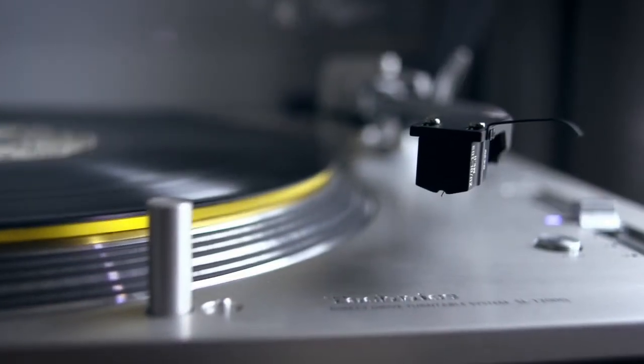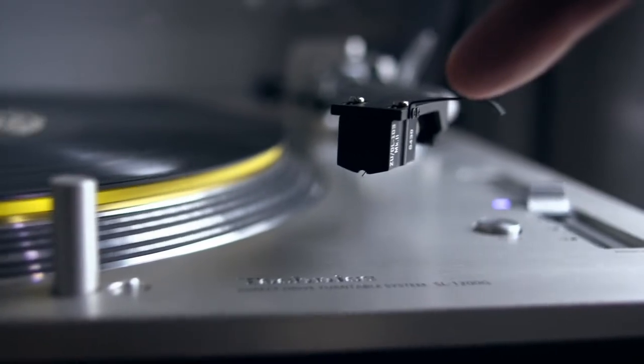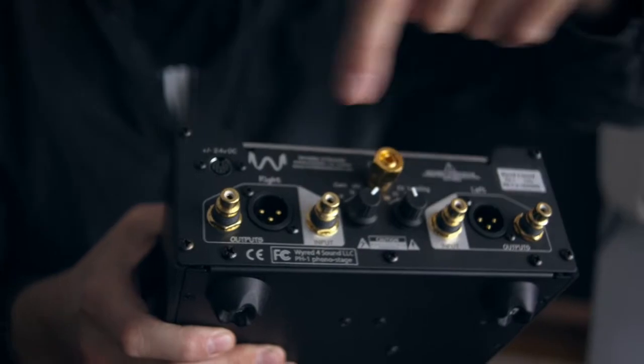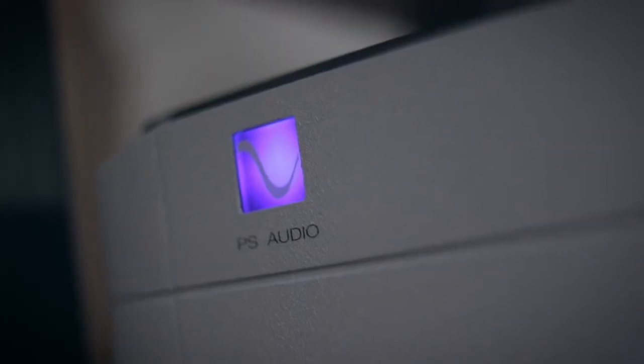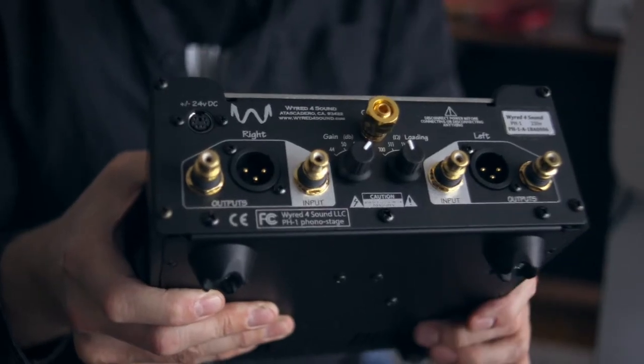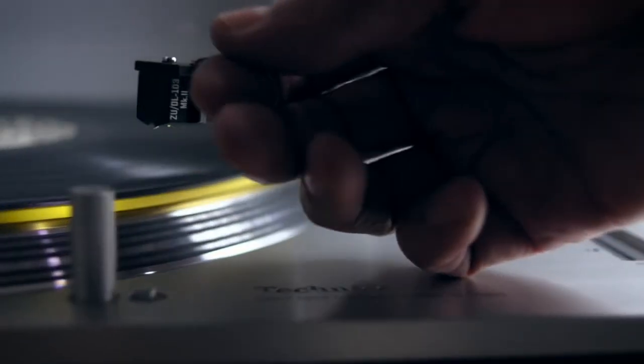This Technics is fitted with a Zoo Audio DL-103R cartridge. I have the Technics turntable connected to the single-ended inputs here. I use a Curious interconnect from Australia, and then from the balanced outputs I go into the PS Audio BHK Signature preamplifier and from there into a pair of Genelec 8341 The Ones active loudspeakers.